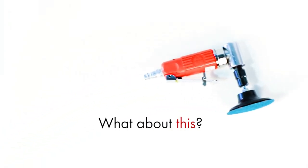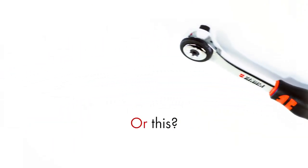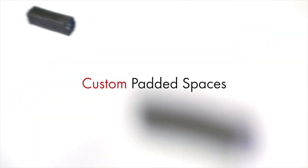But what about something like this? Or something that needs extra protection? The pick and pluck foam inserts are available to create custom padded spaces to protect tools and accessories.